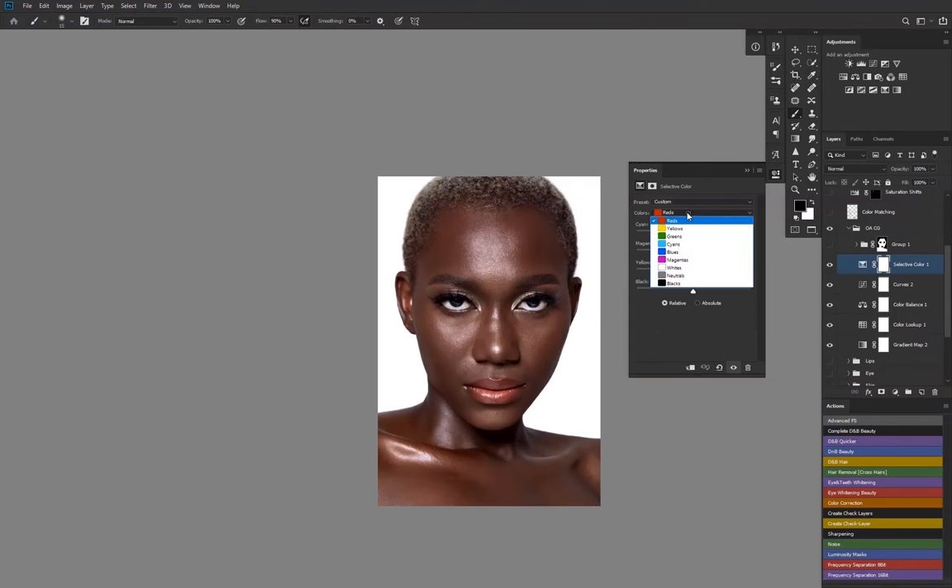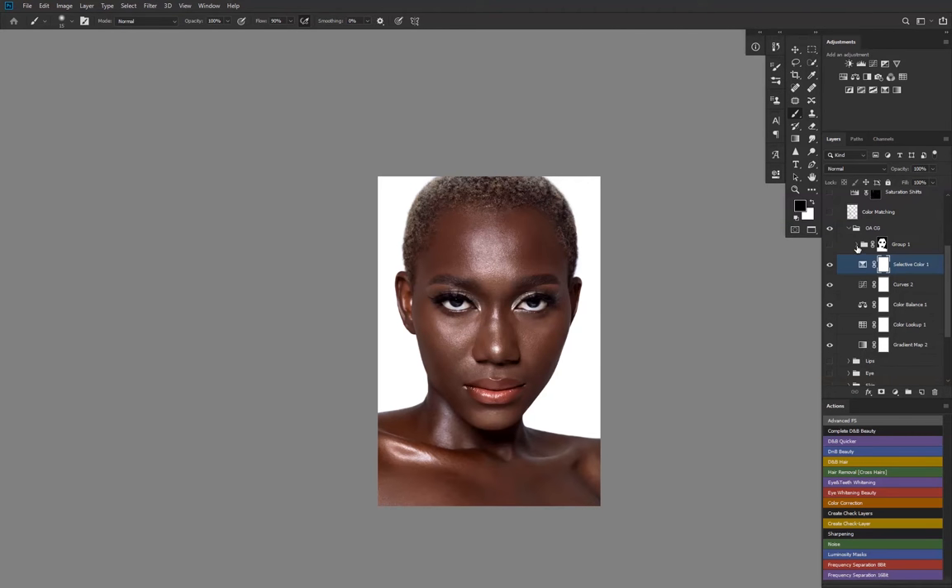I added a bit of selective color. I like to work in my blacks a lot — I added some yellows in my blacks, some blues in my blacks, some reds in my blacks, and added blacks to my blacks to make them punchy. Nothing in the whites, nothing in the neutrals, nothing in the reds, and nothing in the yellows. This is more of the toning where I match the face to the skin.